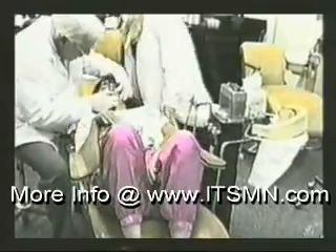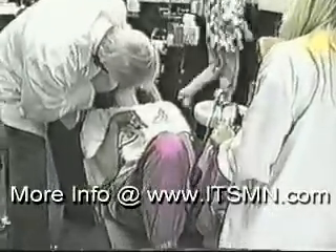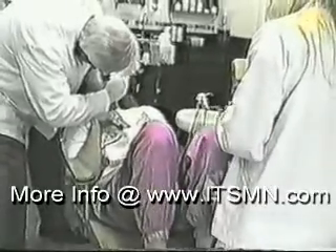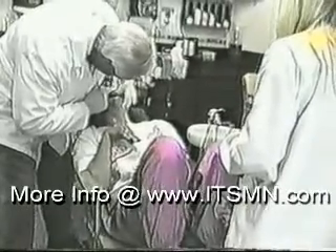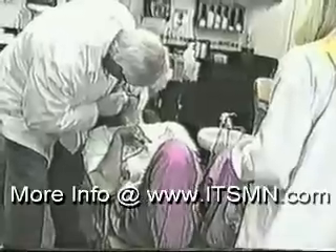Now what I'm going to do is remove her upper appliance that she is wearing in the roof of her mouth, adjust it, and reinsert it. I just removed the appliance and, as bad as she was when she had the appliance in her mouth, notice her movements increase. I'm adjusting it with the pliers in the upper left hand corner of the screen.